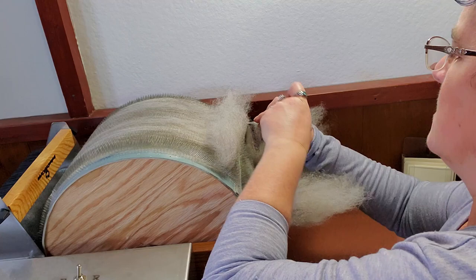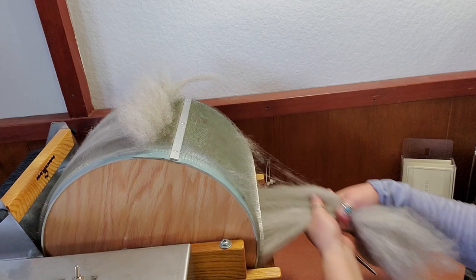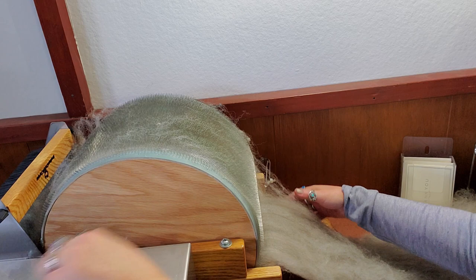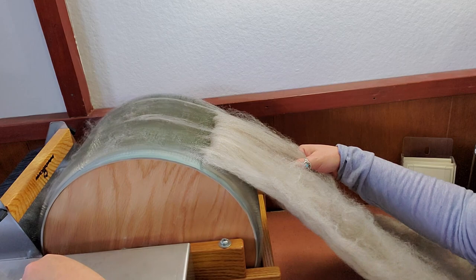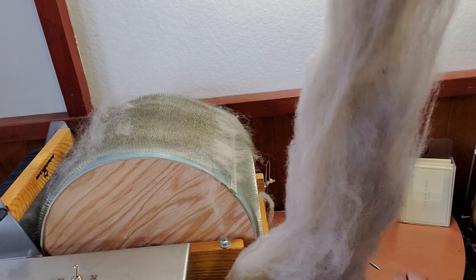Bring the fiber up to where we can work on it. Because it's motorized, I don't want to just pull off the bat, so I just turn it in reverse. It's jammed on something — like I said, I'm not very good with this thing yet, I need some more practice. There we go. Here's the bat after going through the finer carder, and I would call that done. I would spin from that. Easy peasy.